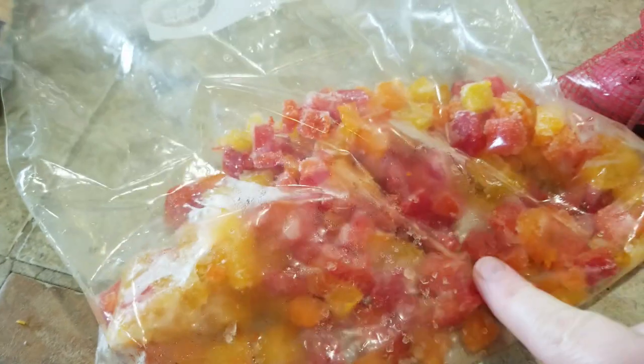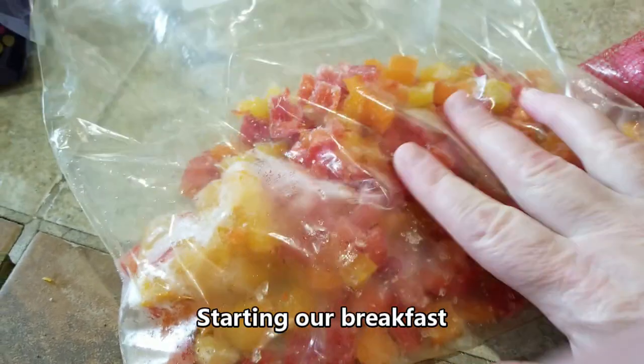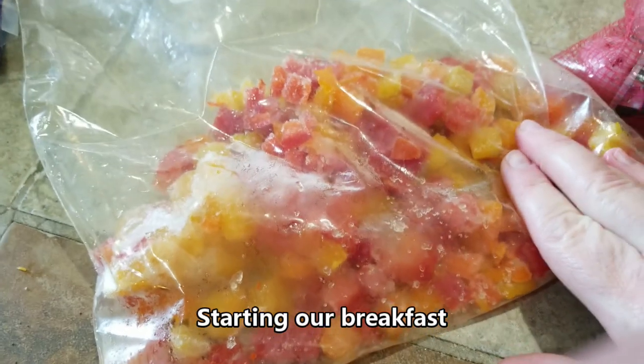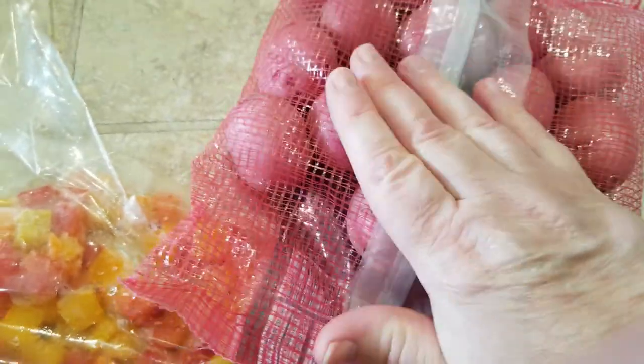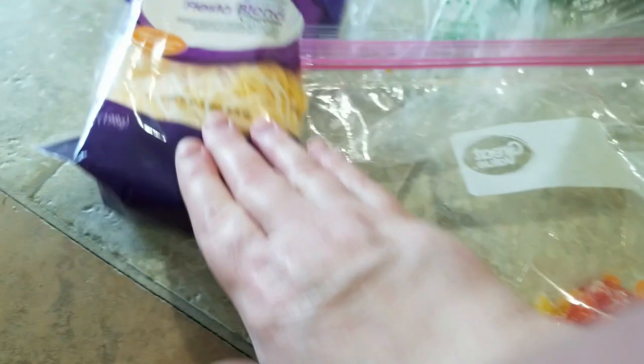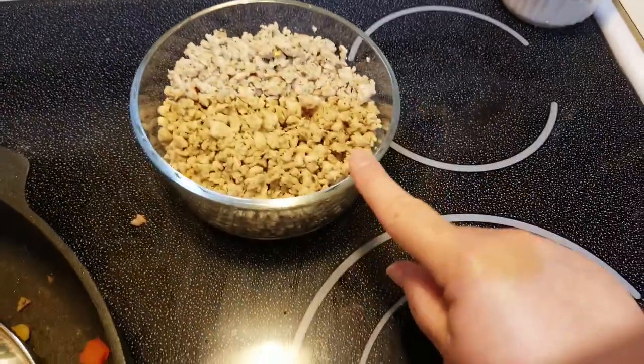So I've got some breakfast going with my breakfast sausage. I've got some frozen peppers that we cut up ourselves, threw in a big gallon baggie, and put in the freezer. Same thing with onions — I just used the last of my onions. I've got some potatoes here that I got yesterday, just chopped up really fine. I've got some cheese and some cilantro — that's all going in my breakfast, along with eggs of course.